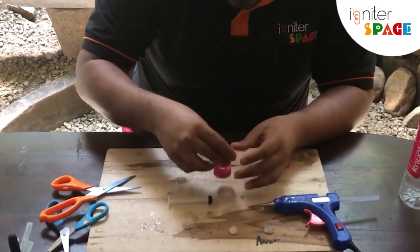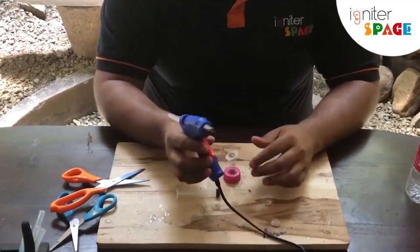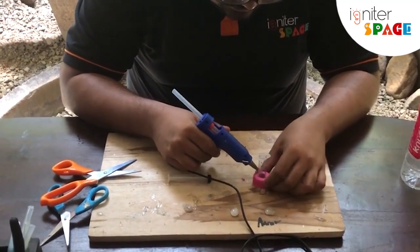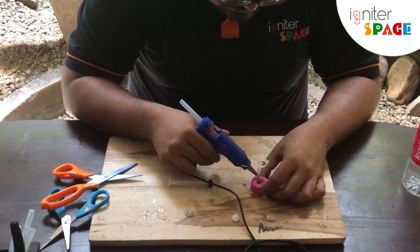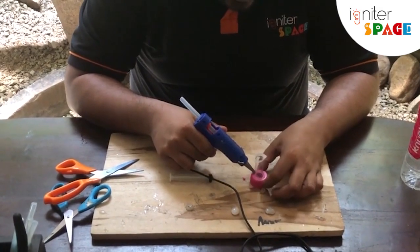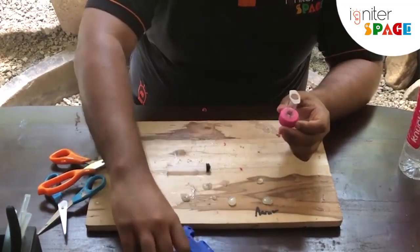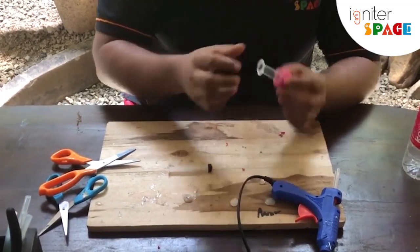It goes in. Now take a glue gun — you don't need a glue gun, you can also use tape if you don't have one. Put a little bit of glue to seal this. After that, wait for it to dry and make sure it dries very well because water cannot leak from here.